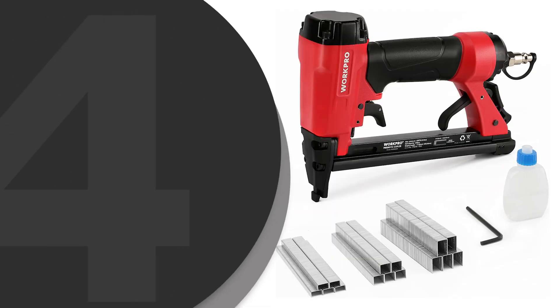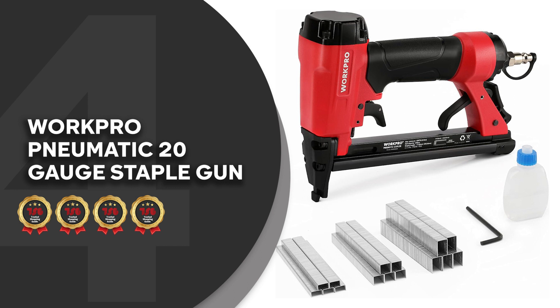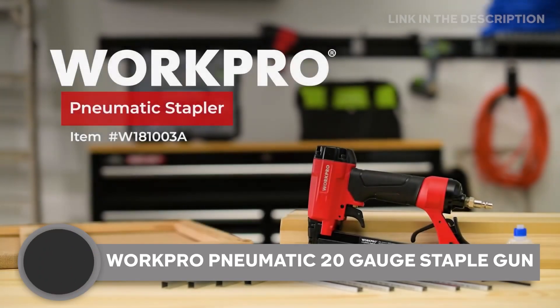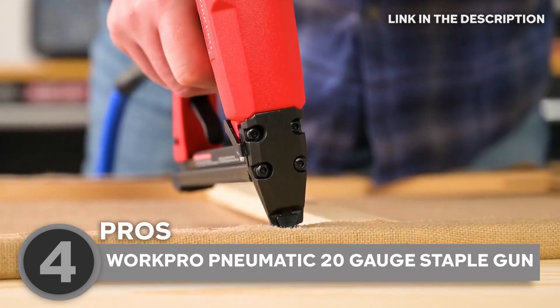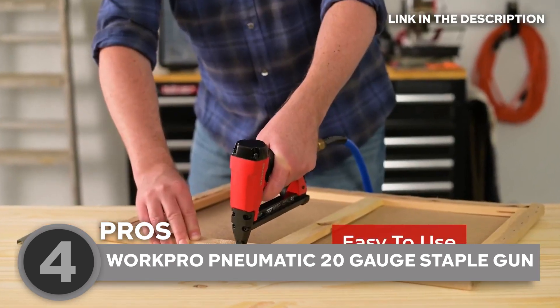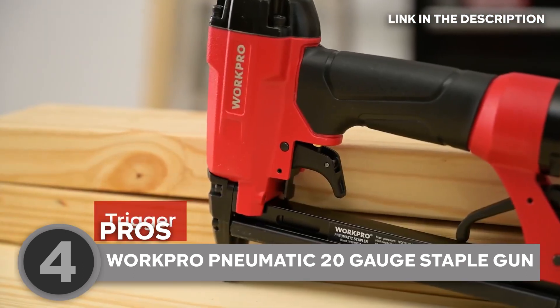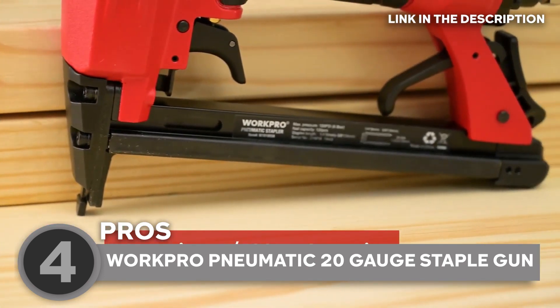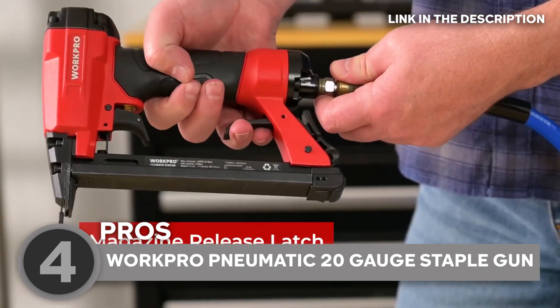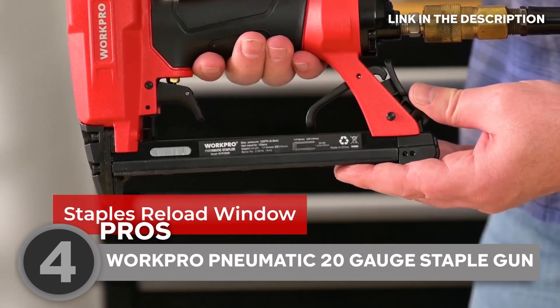The fourth pneumatic staple gun on our list is the WorkPro Pneumatic 20-gauge staple gun, which TrustedShoppyGuy.com has awarded a 4-badge rating. The WorkPro Pneumatic staple gun is not picky about staples — it happily accepts 20-gauge staples ranging from 1/4 to 5/8 inch, and it comes with a bounty of staples to get you started. No more mid-project trips to the store. With an upgraded magazine release latch, safety is a priority. This stapler won't fire unless it's firmly pressed against your work surface, so you can say goodbye to accidental nail mishaps.